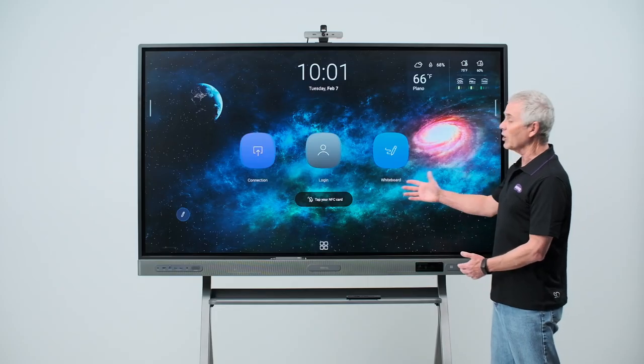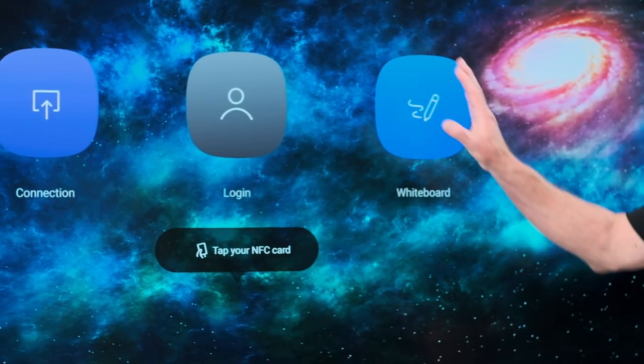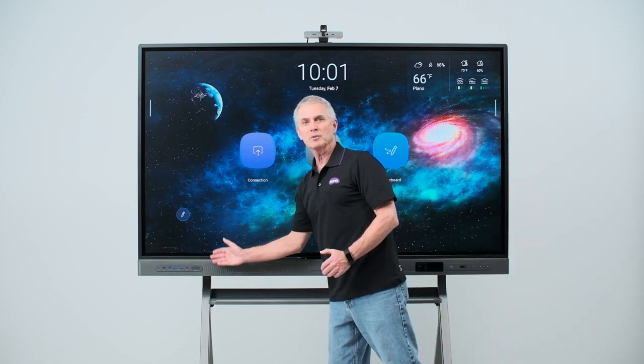First, we'll introduce the hardware of the RP03. There are four major areas to discuss: the actual screen, the control buttons, the speaker bar, and the I/O options.